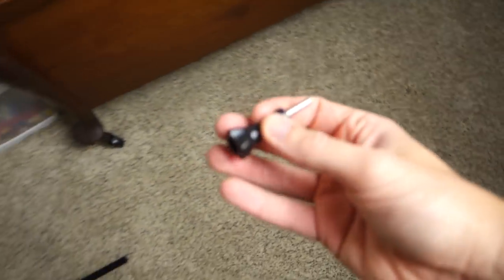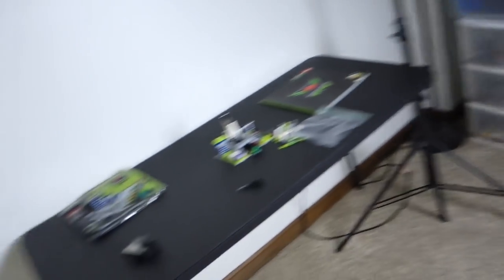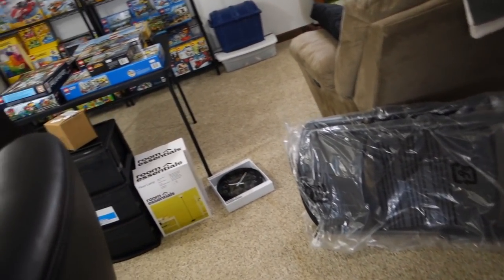Got a GoPro attachment on the floor. Let me just move this light so you can actually see me. I consider this area all the way behind me, leading over there to the TV and then back through here, the Brickatech studio, which is going to undergo massive changes because of what I bought yesterday.